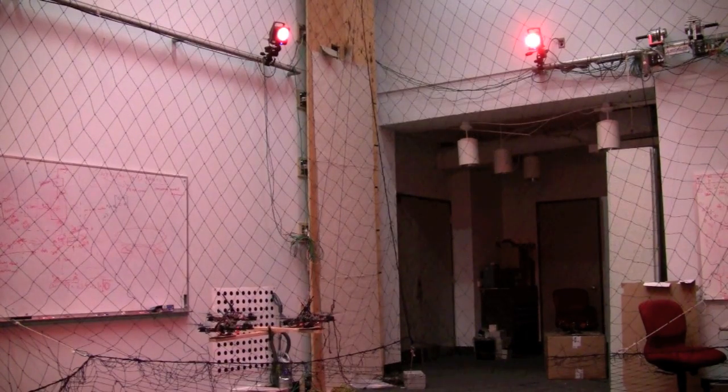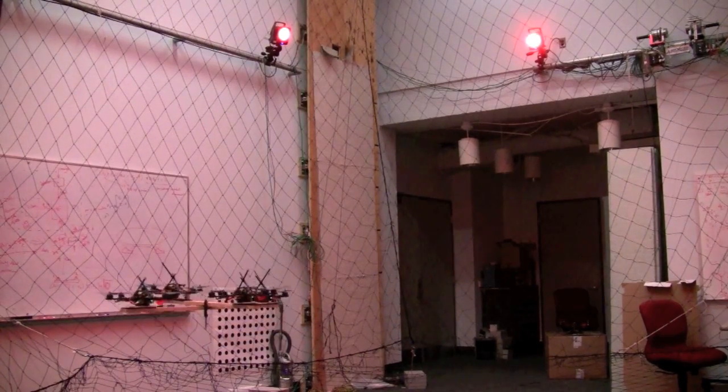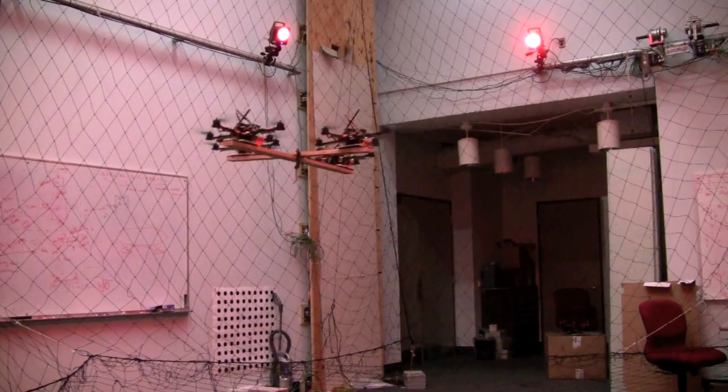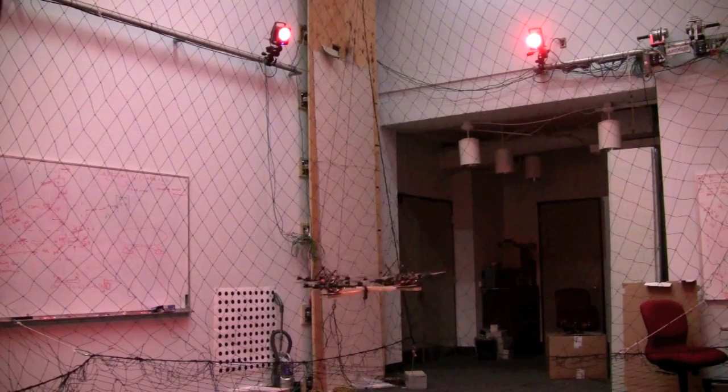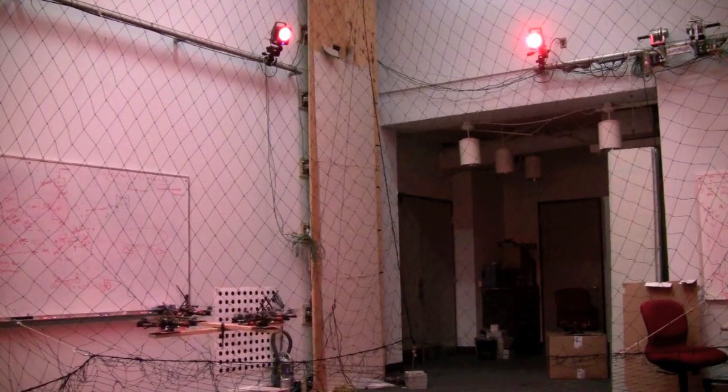We also developed a control method to fly with multiple quadrotors rigidly attached to the same payload. Here a 1.2 kg structure is carried around a tilted circular trajectory with 4 quadrotors.